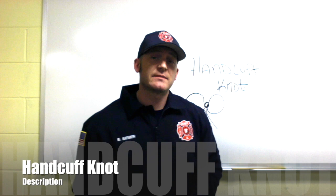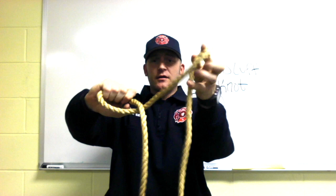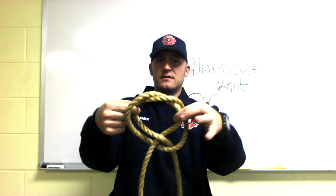In this episode of ropes and knots, I'm going to show you the handcuff knot. The handcuff knot is essentially a modification of the clove hitch. You use the over-and-under technique, coming through, and as you go to make that clove and form the pretzel, you pull the back part of the clove through, then the other one through — back side through, front side through.